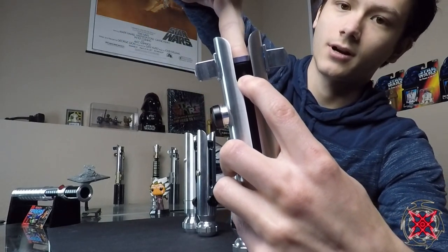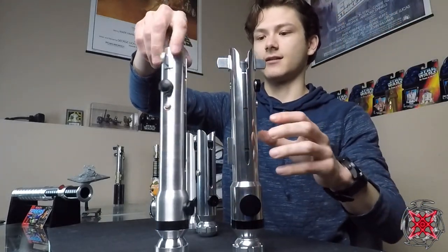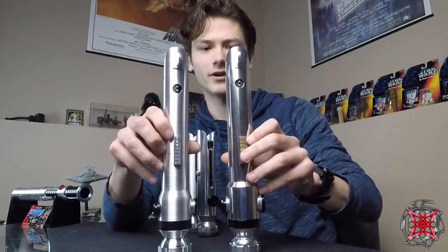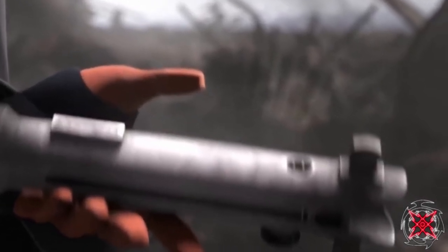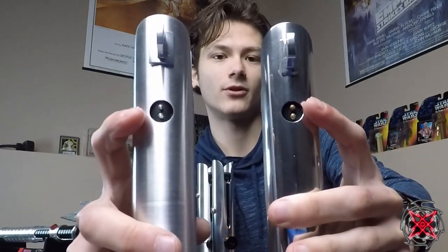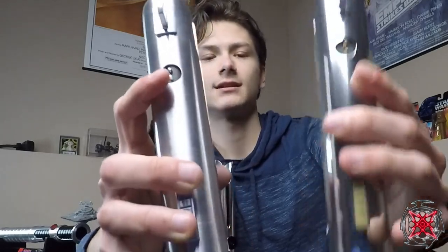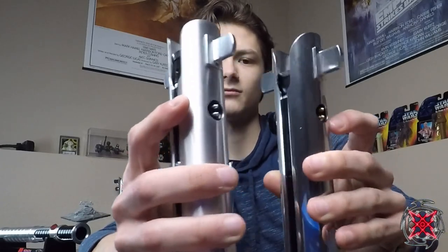The little pins are interesting — one is gold, very Episode 3-esque, and the TCW pins are silver. One set is more Graflex-style pins with angles, and the other are straight pins, accurate to The Clone Wars. It's a very nice detail.